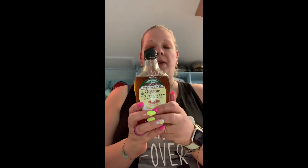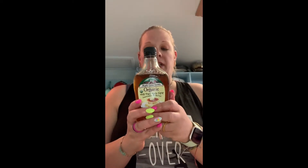Next I use maple syrup. I buy the organic 100% pure maple syrup — make sure it is nothing but maple syrup. The only ingredient listed should be maple syrup, because you don't want to add a ton of sugar to it. It calls for three tablespoons.